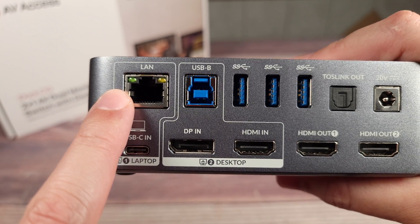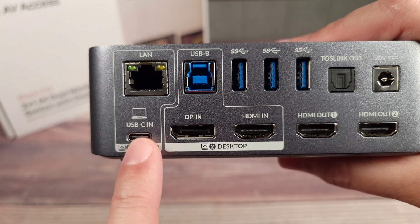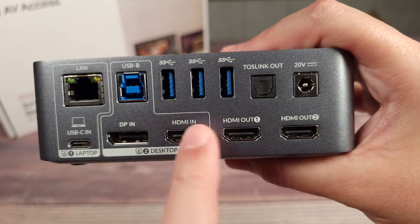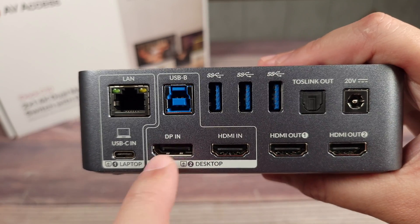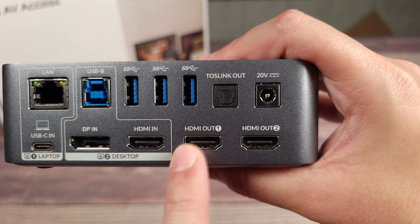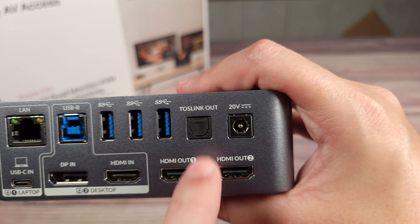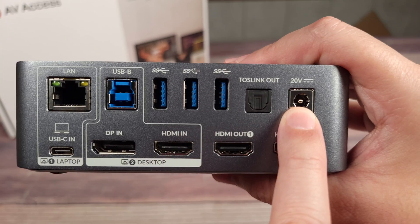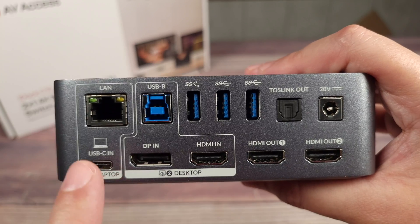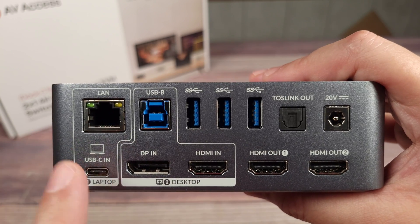Coming up top, you have your one gigabit Ethernet port, then you have your USB-B port, which is for your desktop connection. You don't need a USB connection for your laptop because the USB-C handles both the HDMI and USB duties all in one connection. Up here and in the front, these are all your shared connections — these are basically your inputs, and over here are all your outputs. So right here are your two monitor connections: HDMI out one and HDMI out two. Then you have three USB 3.0 ports to share devices between both computers, an optical out, and your AC power connection. This also has 65 watts of pass-through charging, so anytime your laptop is connected, you'll automatically be charging it as well.